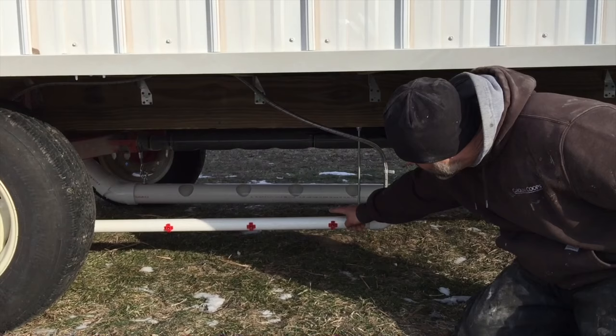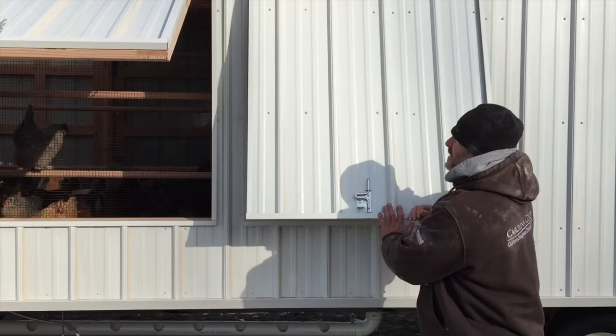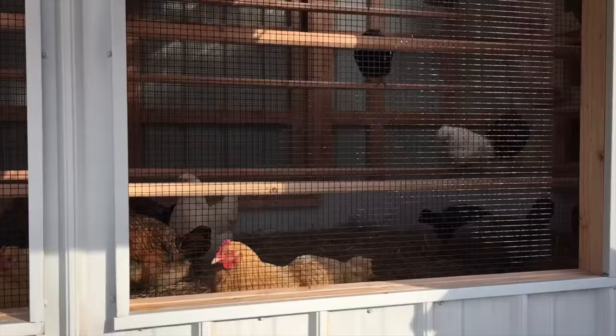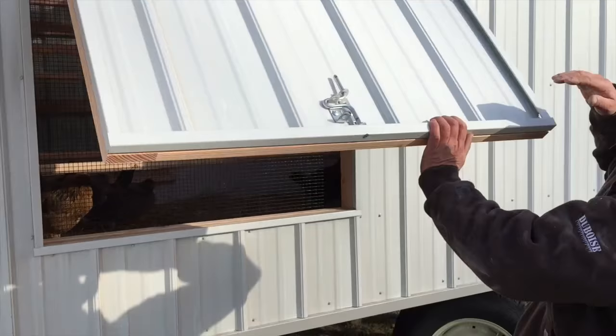With all chicken coops, it doesn't matter whether it's small or big — make sure you always have tons of cross ventilation. We have four of these, two on each side. They are hinged with gas struts and push the doors open, backed up with the very popular black PVC-coated half-inch hardware cloth to keep predators out and allow for tons of ventilation. Our client's chickens have been in here about 24 hours now and they're getting acclimated to the new coop.